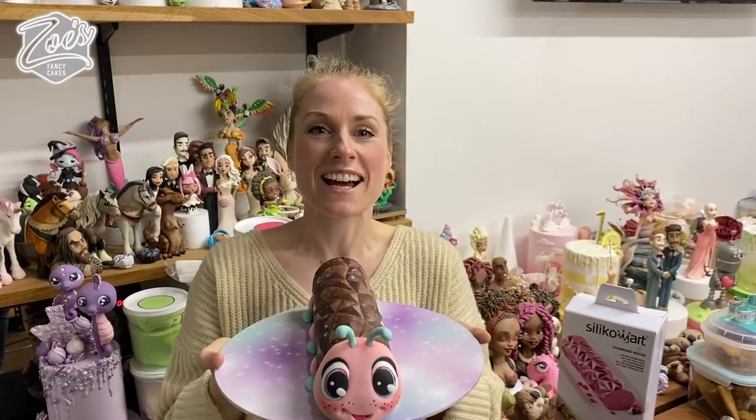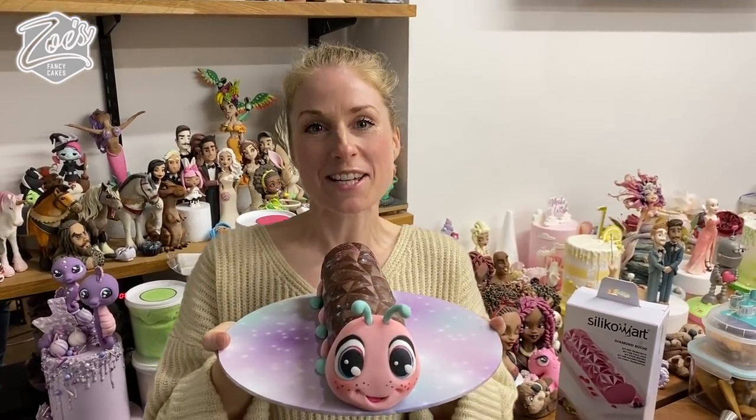The first one actually turned out better than the second one, so I'm a little bit cross with myself for not hitting the record button! Thanks for watching guys, I hope you enjoyed the video. Don't forget to like this video and subscribe to see more of my tutorials.